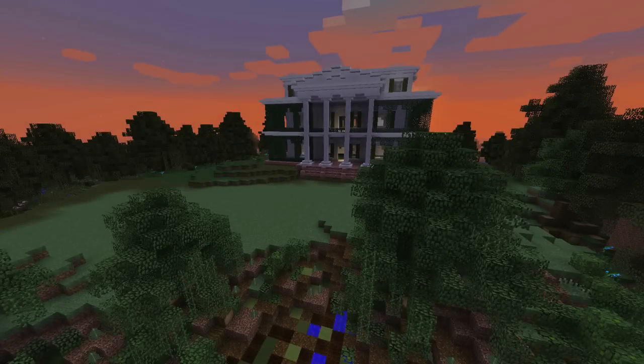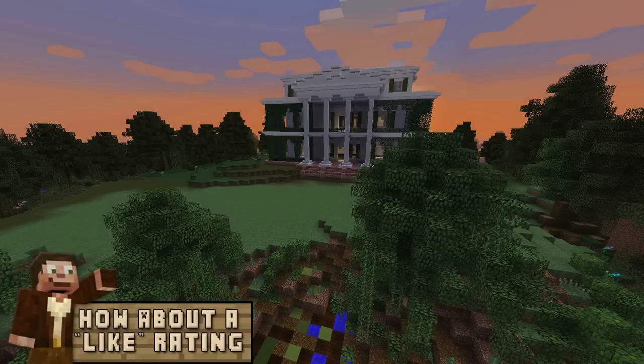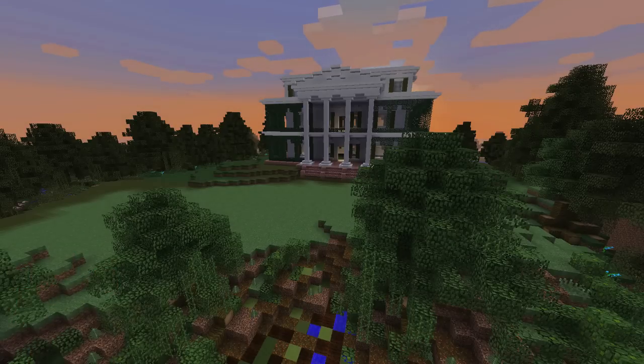Welcome back, my foolish mortals, to our Haunted Mansion build for our spooky Halloween build this year. We are building an inspired version of the Disneyland Haunted Mansion, and in today's episode we are going to build a spooky tomb and integrate walkways, sundials, cupolas, and fireplaces. So let's get this episode underway.